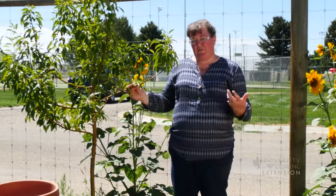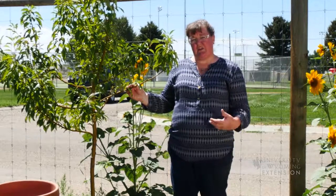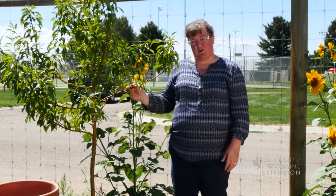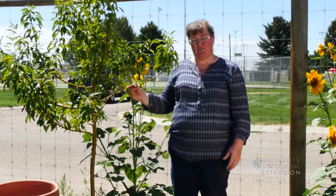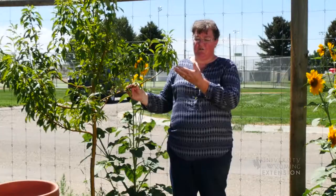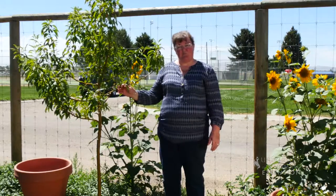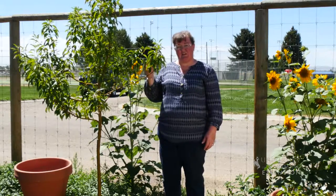When you have that transplant shock happening and unusually warm weather, you have to keep up with the watering on these young trees in order for the tree not to wilt or begin to lose leaves to drying. This tree has had to have water almost every day in order to keep up with the water loss that the leaves are having.